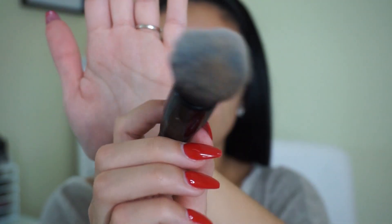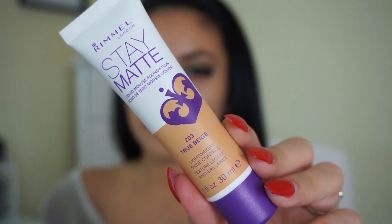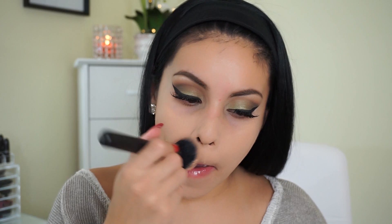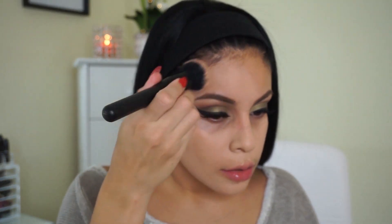So today I'm using the Monistat Chafing Relief Powder Gel as my primer. I cannot put this down — it really smooths out my skin and gives me a great canvas to work with. Then I'm taking the e.l.f. Ultimate Blending Brush and using my Rimmel Stay Matte Foundation in the shade 203 True Beige. I feel like this foundation doesn't get enough hype — it's beautiful, medium to full coverage, and amazing for oily skin.